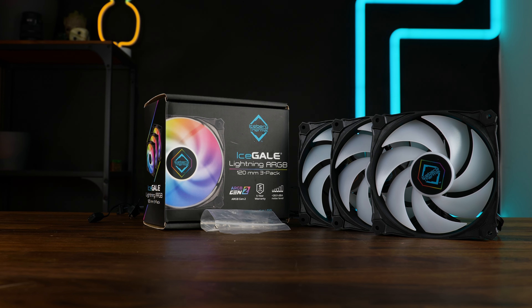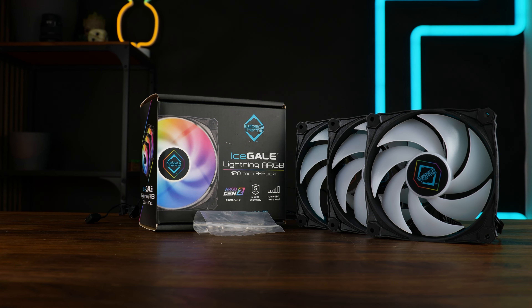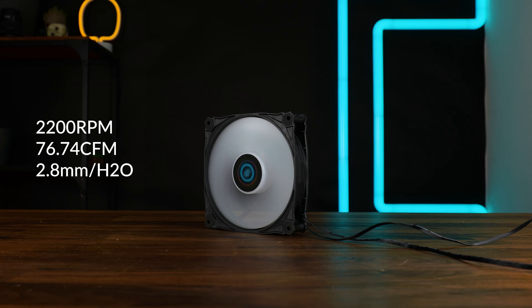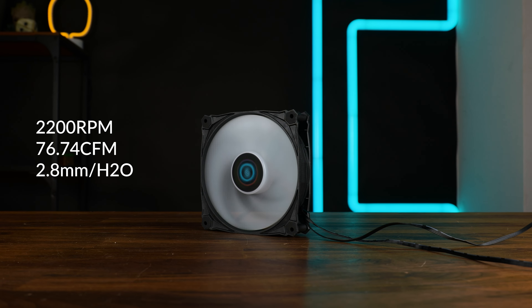These are sold in a triple pack under Iceberg Thermal's five-year warranty, which is good, as well as a bunch of screws. Spec-wise they don't seem to be bad at all — we got 2200 RPM fans pushing up to 76.74 CFM at up to 2.8mm of H2O, so spec-wise they aren't insane.